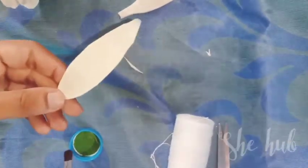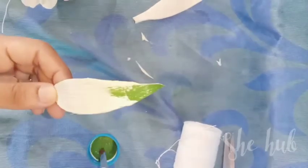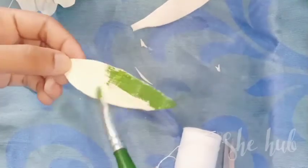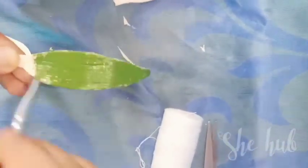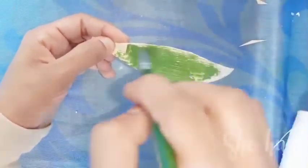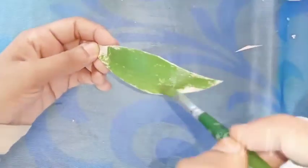I will paint this. I am using fabric paint — any paint, any color — such as paste or acrylic watercolor.